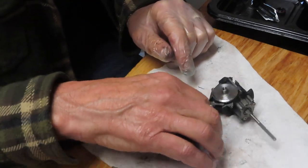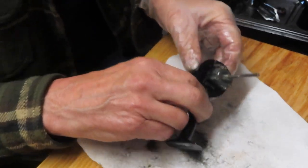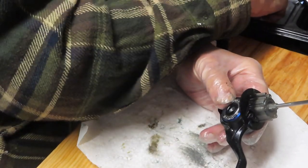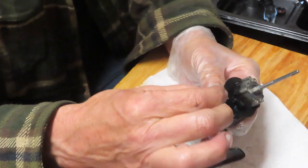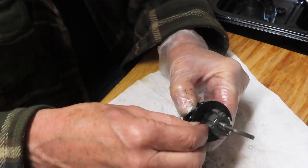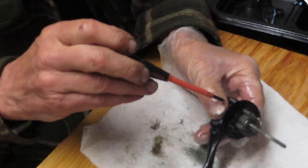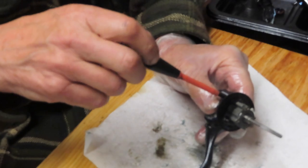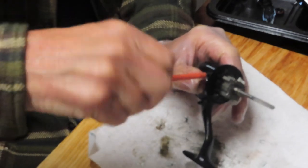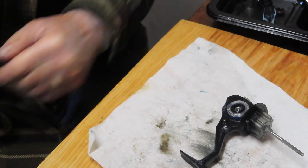To close the case, we have a sealed bearing so there's nothing to do there — it should just snap in place, which it did. We said there were three identical screws that can go in either hole. There are also two different screws below: the rough-threaded small one goes on the left, and the fine-threaded one goes on the right. I'm running short on recording time here, so I'm going to stop for a moment and we'll be right back.